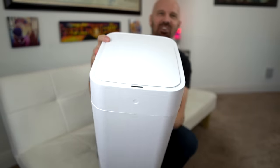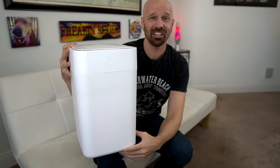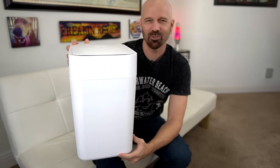This is the Tonu Trash Can — a next generation trash can that can do some things most trash cans can't. But it also comes with a hefty price tag. Today I'm going to find out if it really works.